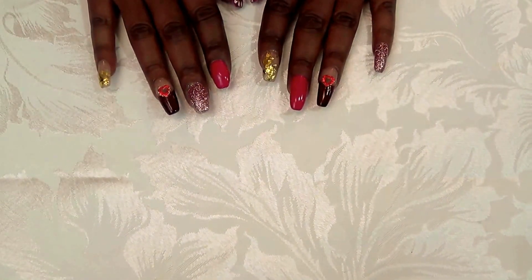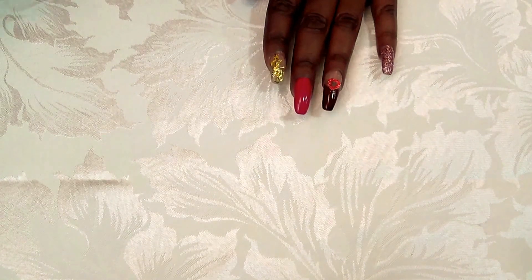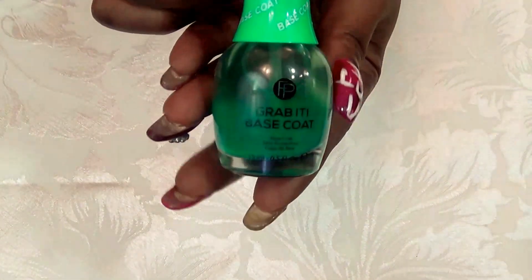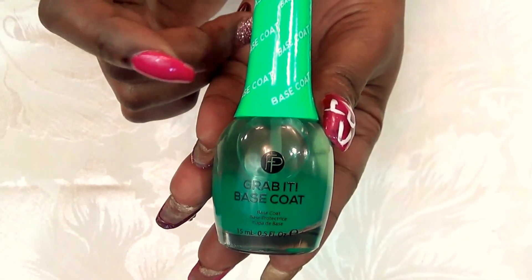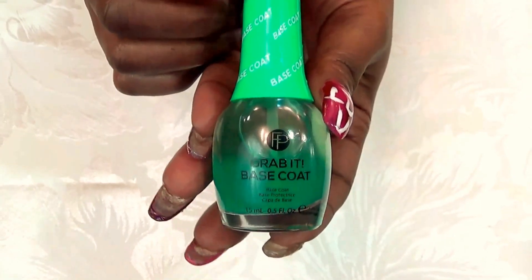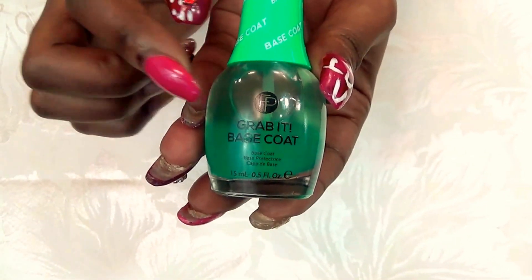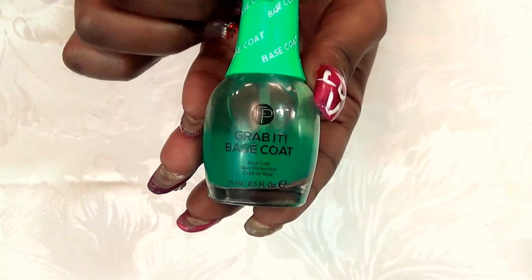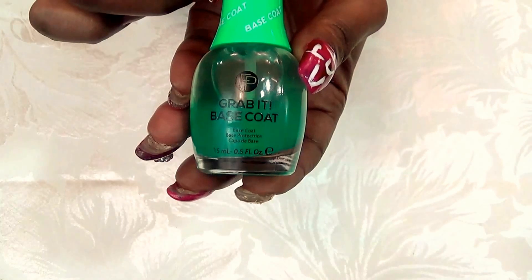The first thing that I did was use a Grab-It base coat. You can get this from Sally's Beauty Supply — it's about $2.99. It's just a basic base coat but it has a little bit of a green tinge. It doesn't show on the nail, but it does help keep your nails from yellowing.